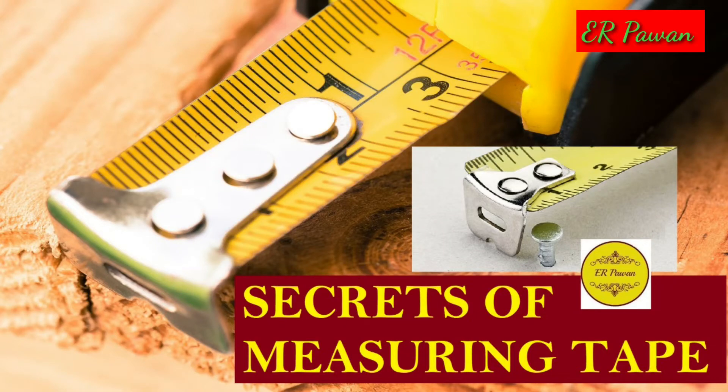Hello friends, welcome to my YouTube channel Engineer Pavan. In the continuation of our technical session, we are going to disclose some hidden features of measuring tape. Here is the full video which will help you understand these features better.